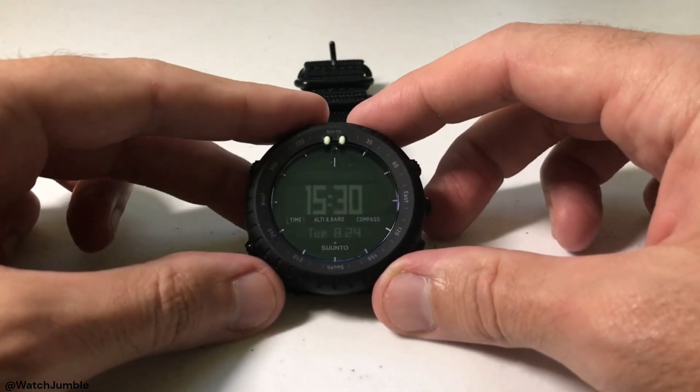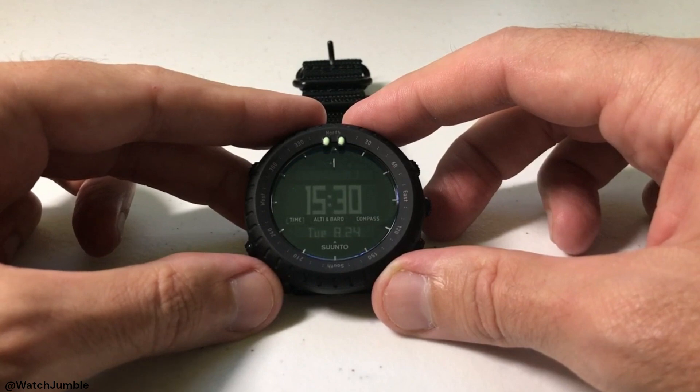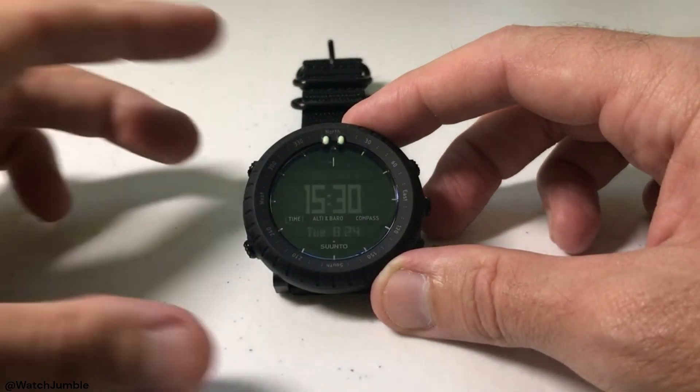Hey everybody, as always I hope you're doing well out there. Today I'll be doing a quick video to walk you through how you can adjust the units being displayed for your barometric pressure on your Suunto core watch. I'm using the Suunto core Alpha Stealth, but it shouldn't matter which version Suunto core watch you've got — this video should work the same for everybody.